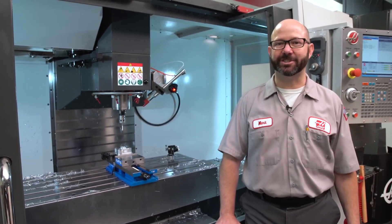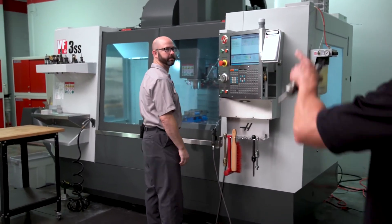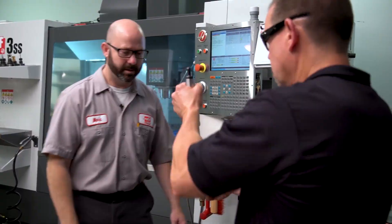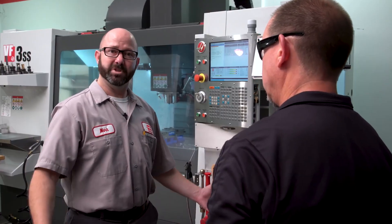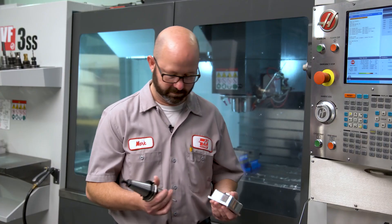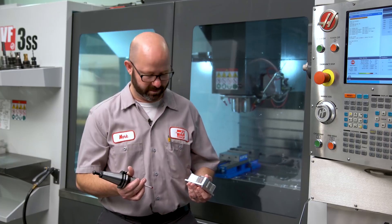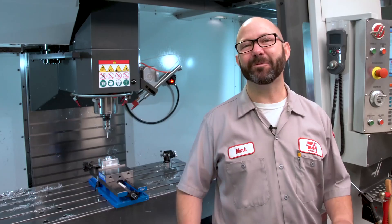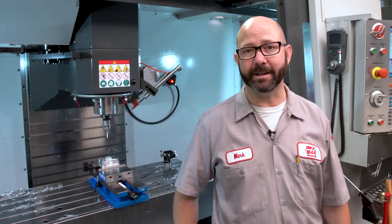Hello and welcome to this Haas Tip of the Day. Your boss has asked you to use your machine probe to measure parts while those parts are still in the machine. No problem! But then you ask yourself, how am I actually gonna program this? Well, lucky for us, in-process gauging is way easier than many might expect.